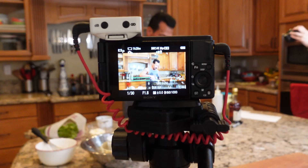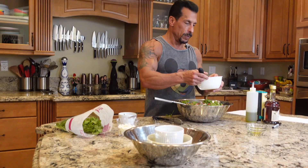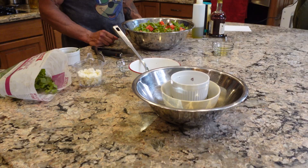This looks great. I'm going to add some of the salt, and now I'm going to add the salad dressing that I made, which was just olive oil and white balsamic. I mean, look at that — you can't tell me that doesn't look fantastic. Just look at it. Come on, Chance, it looks beautiful.